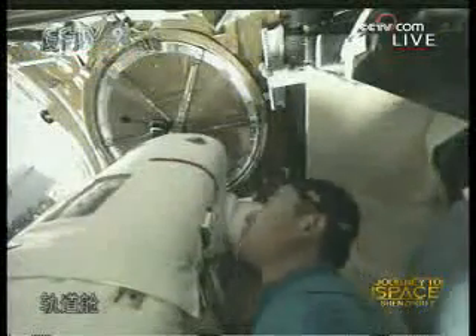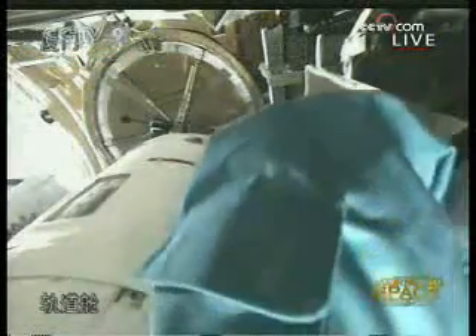To increase the pressure inside the EVA suit is a very complicated process. It's just about pressure balance between the EVA suit and the outside environment.